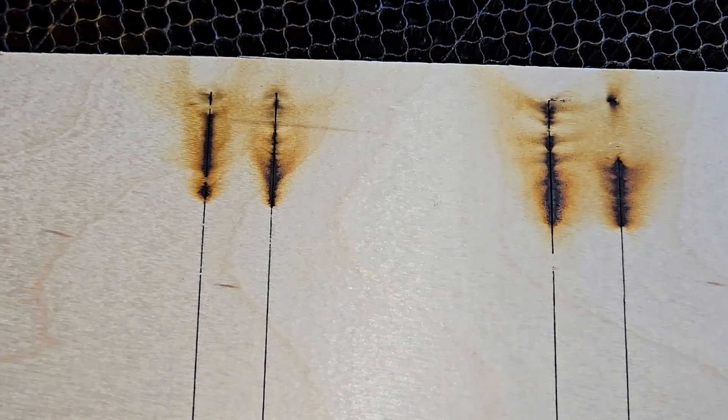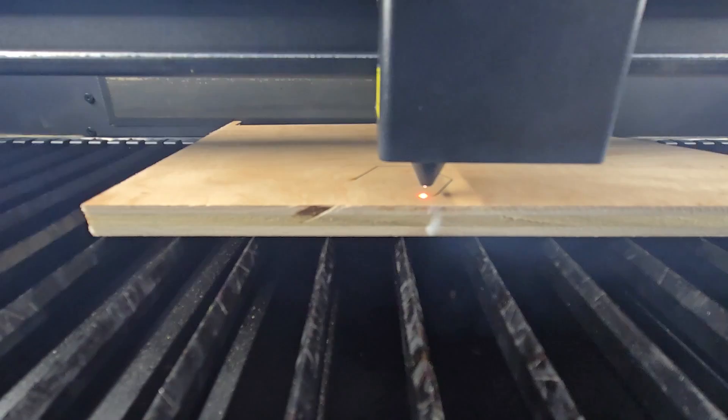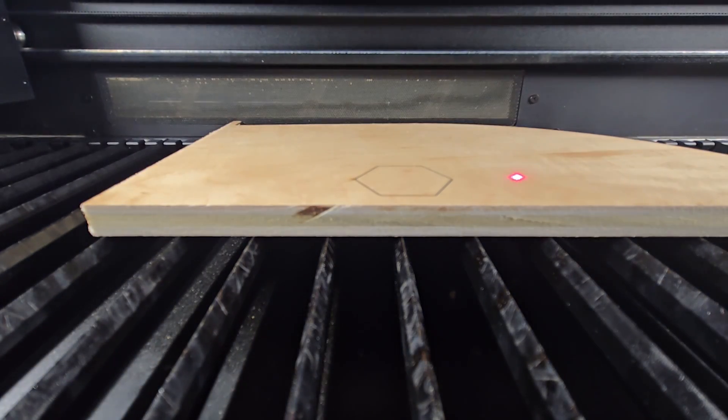So what does material thickness exceeding laser capability mean? Basically, if your material is too thick for your laser's power, you'll see incomplete cuts, excessive charring, and wasted materials. Even if you slow down your speed or increase your power, if your laser isn't rated for that thickness or that material, it's not going to cut all the way through.